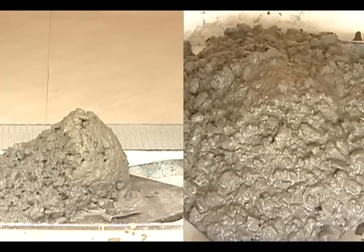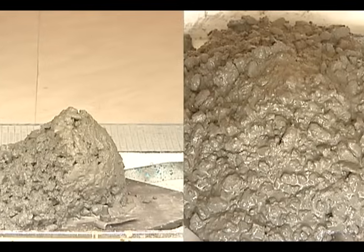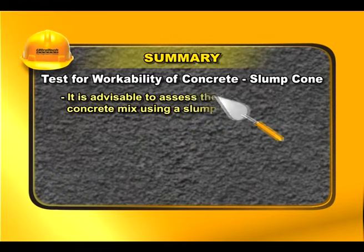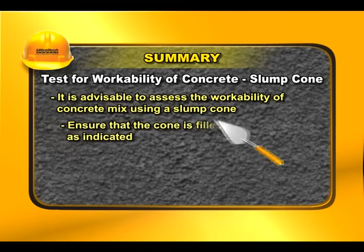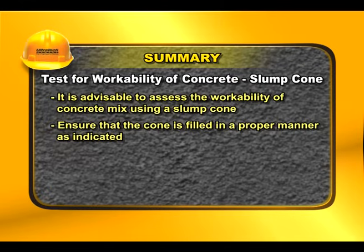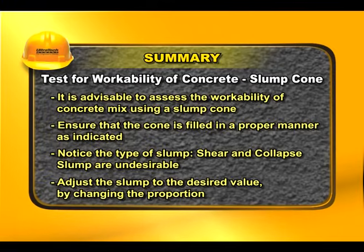In case of slump results beyond the specified limits, the mix proportion needs to be adjusted, especially the water content. The slump can also be varied by changing the proportion, size, and combination of the various sizes of aggregates. It is advisable to assess the workability of concrete mixes using a slump cone, ensure the cone is filled in a proper manner, and note that shear and collapse slumps are undesirable. Adjust the slump to the desired value by changing the proportion.